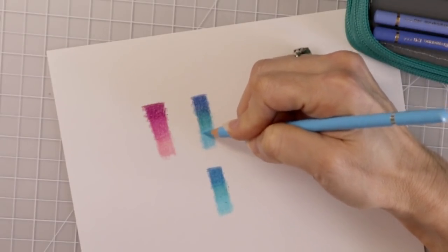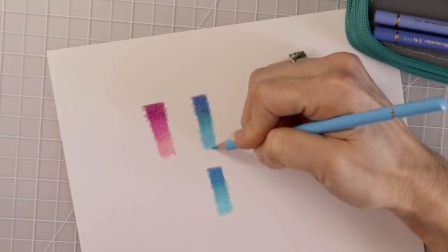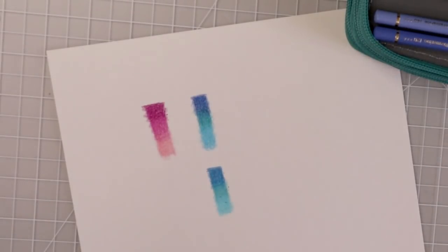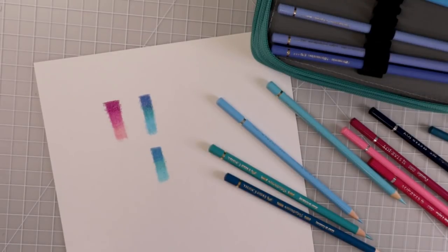Wow, look at that. Y'all, these pencils are a pretty darn close dupe to the Polychromos. They really are. I'm actually shocked — I cannot believe it. If you have these pencils, you need to let me know what you think in the comments below because I've had a few people tell me that these pencils are scratchy, and I have not experienced that.